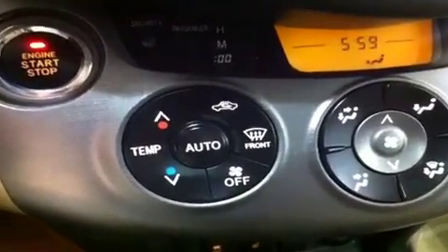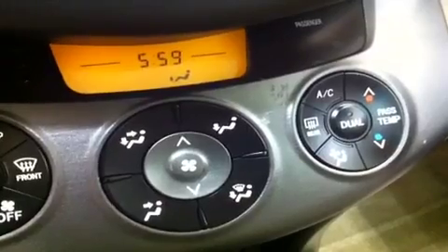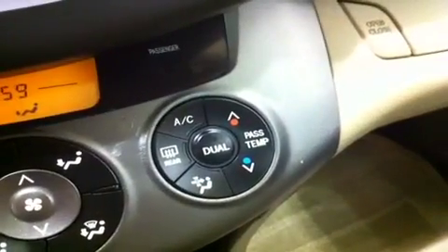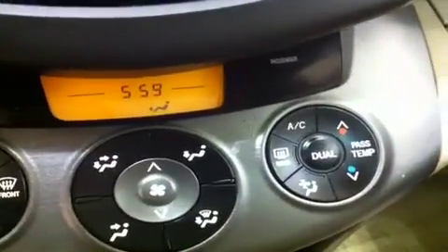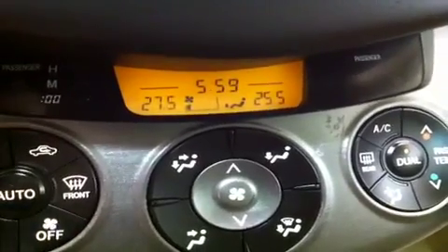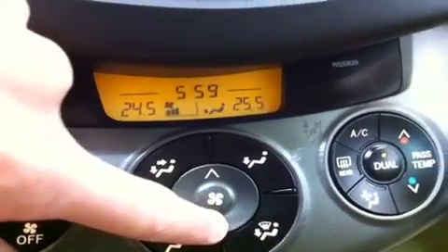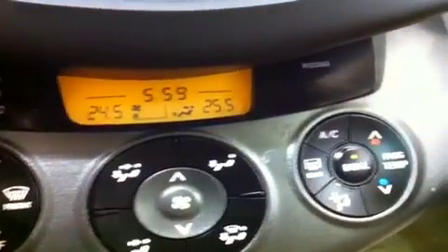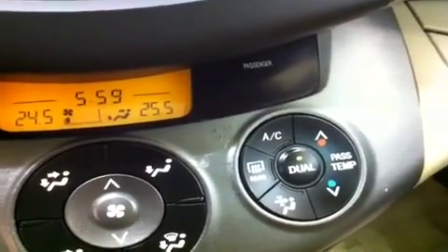Down below here is your dual zone automatic climate control. You've got driver temperature over here as well as an automatic button. In the middle you've got all your different zones as well as your fan speed. Over here on the right you've got your passenger temperature, as well as AC, rear defrost, and lots of other good stuff. There's a clock and a little display showing everything. No one's going to fight because you can always pick your own temperature, which is very convenient.